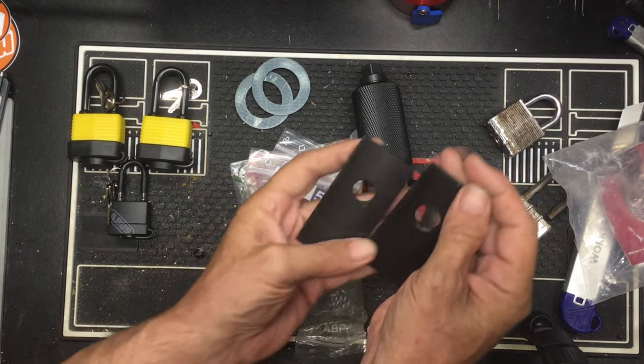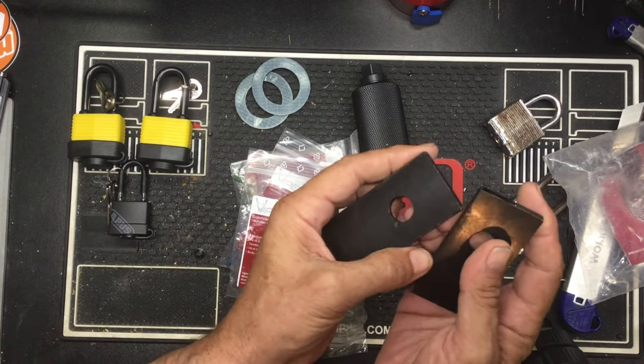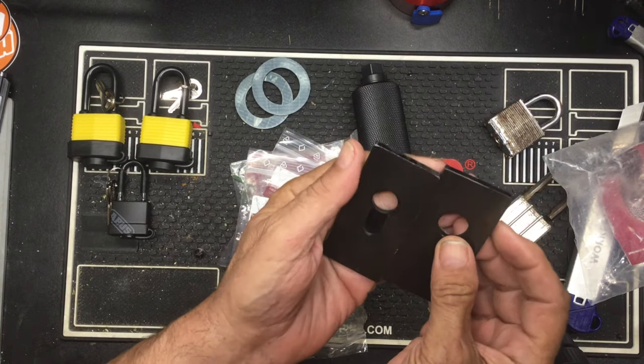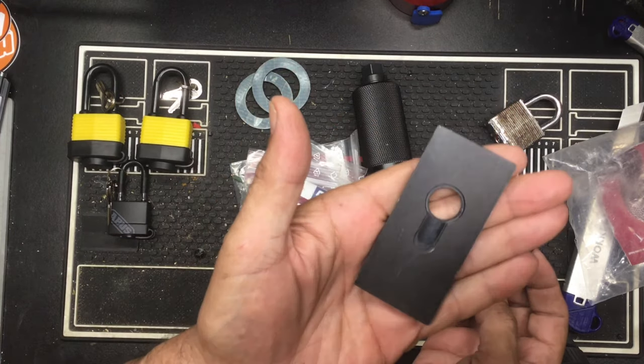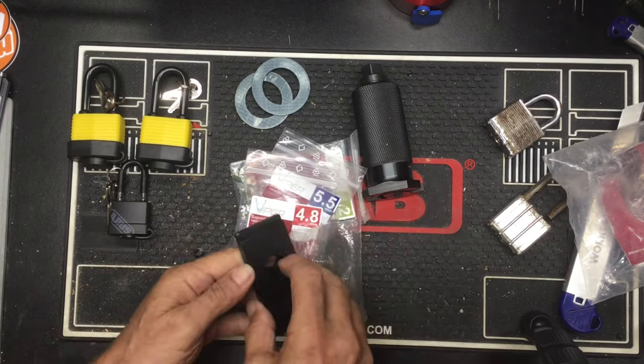I opened it up and it looked the same, I was thinking oh crap, they sent me the same one. But open it up — there's a Euro cylinder plate and a regular cylinder plate. So there's the two plates.